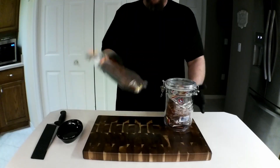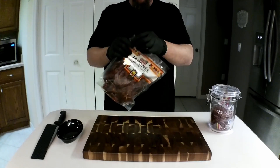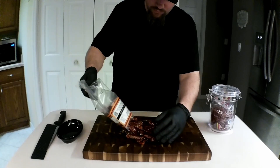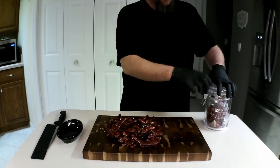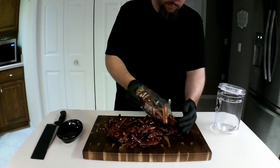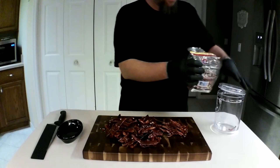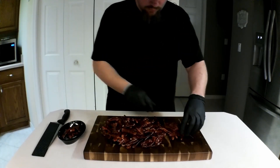We start with our chilies. I have a big bag of hot chilies — not sure on the correct pronunciation and I don't care either. We will use the whole bag today, but since that isn't enough, I also have some red Thai chilies. These suckers are extra hot. A good handful should work. We take a few of them and set them aside for the end.